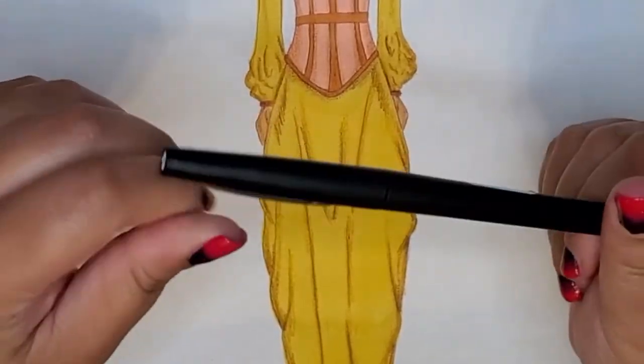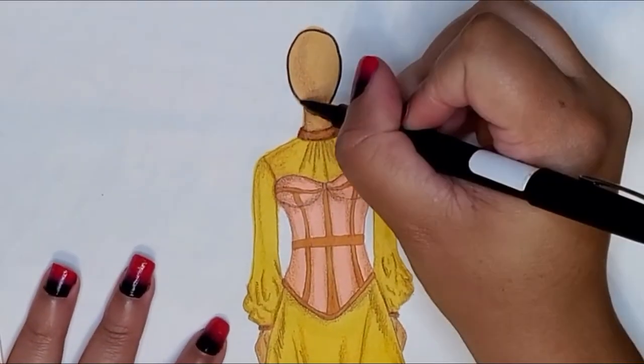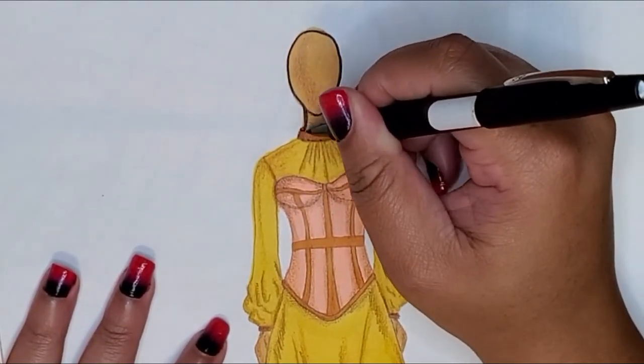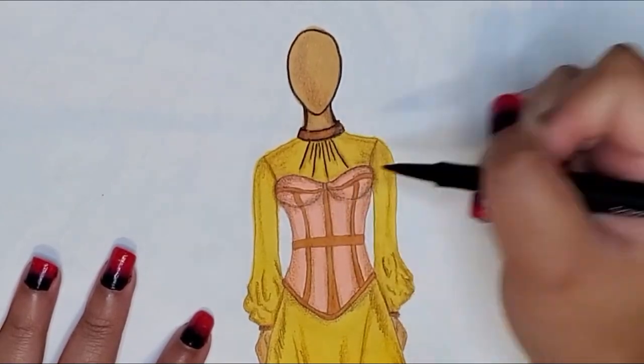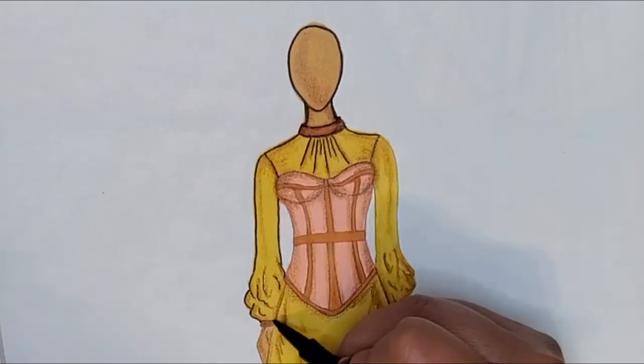You're going to want to have a lighter marker to outline everything on this figure to really make everything pop. As you see me do this, you can see how everything just pops and makes everything look finished — much more so than if you just leave it alone and don't outline everything.